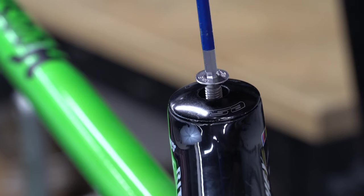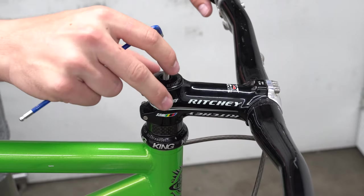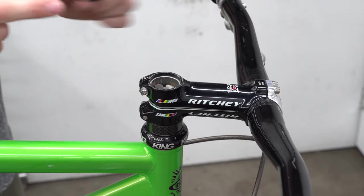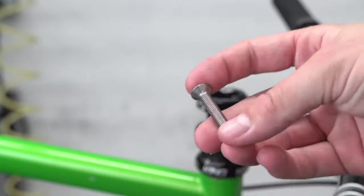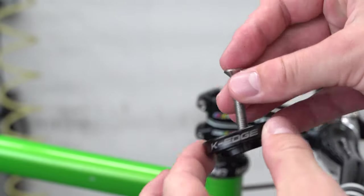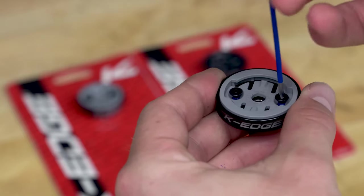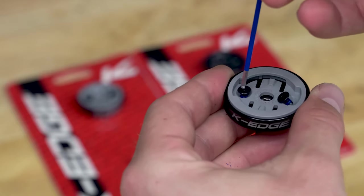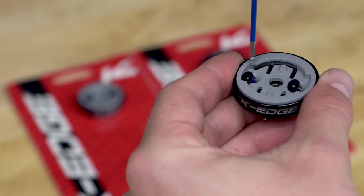Begin by removing your existing top cap. Place the top cap and screw in storage as these parts will not be needed for our mount. Our Gravity Cap comes ready to install with a new tapered flathead screw. Out of the package, simply remove the two smaller screws and the plastic computer insert. This will give you access to install the top cap screw.